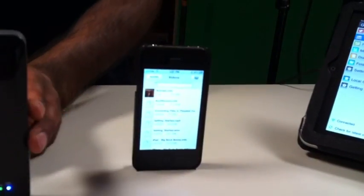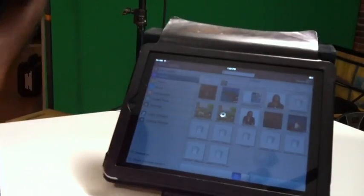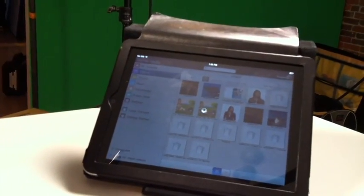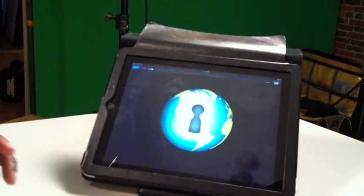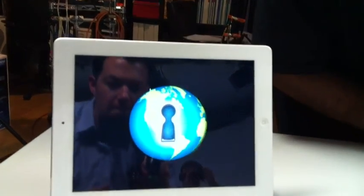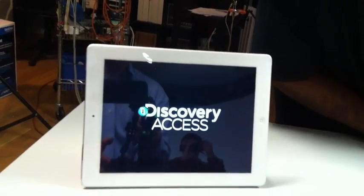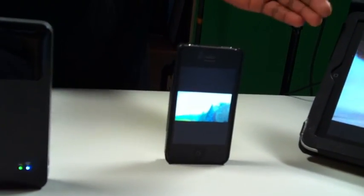This particular hard drive can connect up to three devices at the same time, and you can stream three different movies. I'm going to play 'Animals' on one, 'Architecture' on another, and 'Big Buck Bunny' on the third. And just like that, what you're seeing is content coming from the hard drive streaming to all three devices at the same time.